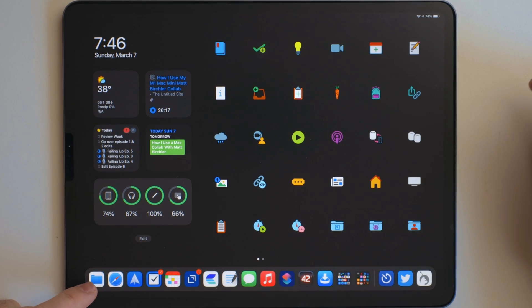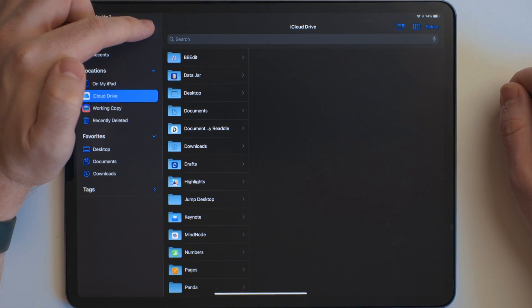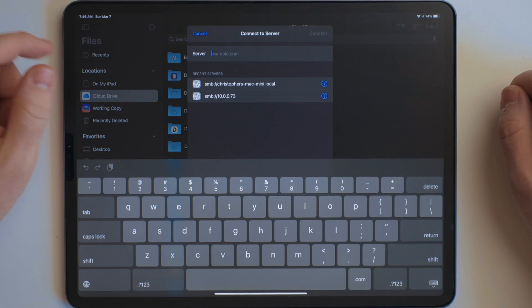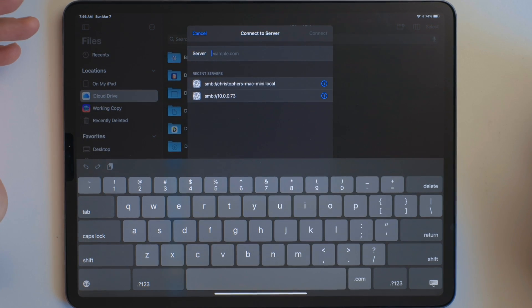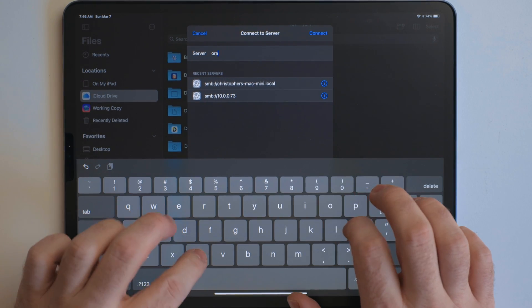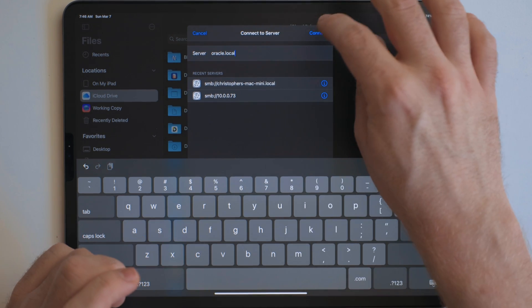The first thing we're going to do is go into the Files app, then you want this three-dot menu option. There'll be three options — we want Connect to Server. Remember earlier when I said you needed your computer name where it said your computer name dot local? That's where we're going to enter this. So for me it's Oracle dot local. And then we're going to hit Connect.